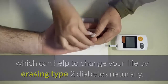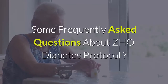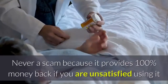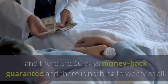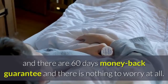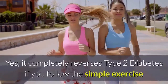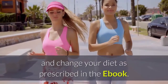Some frequently asked questions about ZHO Diabetes Protocol: First, is it a scam? Never a scam, because it provides a 100% money-back guarantee if you are unsatisfied, with a 60-day money-back guarantee — there is nothing to worry about at all. Second, does it completely cure Type 2 diabetes? Yes, it completely reverses Type 2 diabetes if you follow the simple exercises and change your diet as prescribed in the eBook.